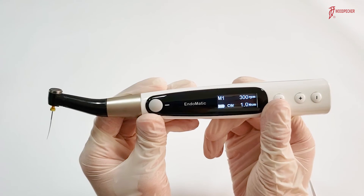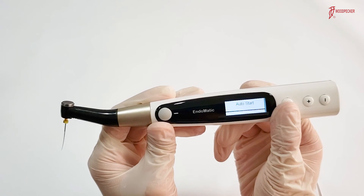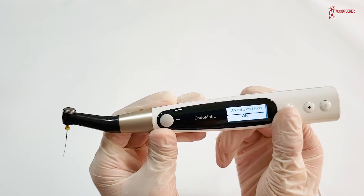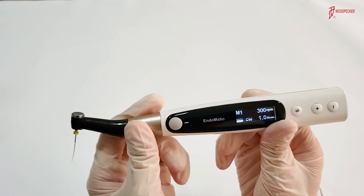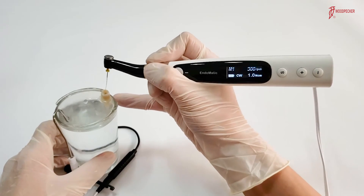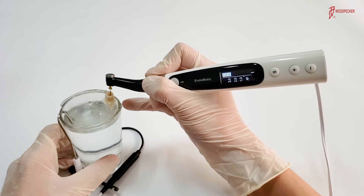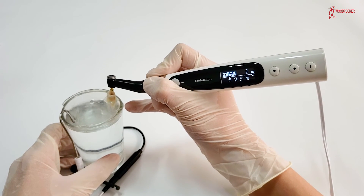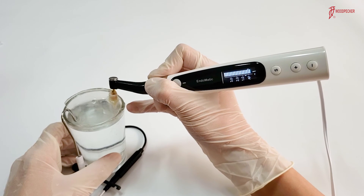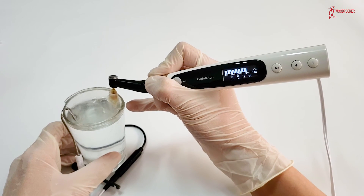Now let's select settings: apical action set to reverse, auto start switched on, flash bar position set to physiological apical foramen, and slowdown switched on. Then let's try the device. Here is the simulator — you can see that when I put the file into the root canal, it works automatically. When the file approaches the apical foramen, you can see the speed reduce. When it reaches the apical foramen, it reverses automatically and gives out an alarm.